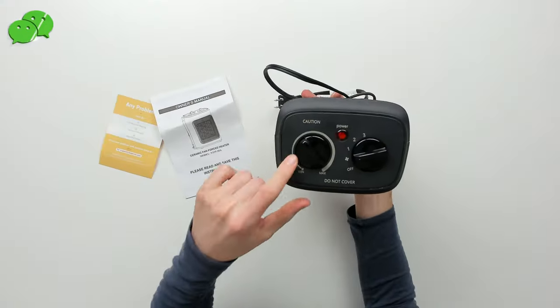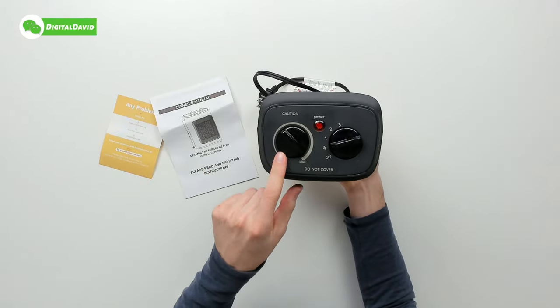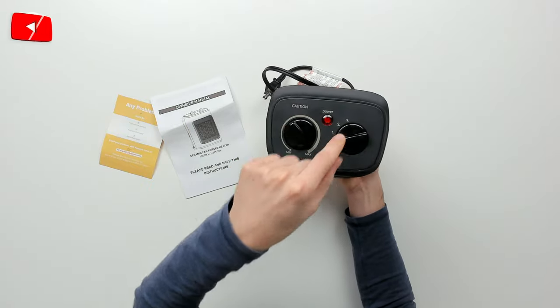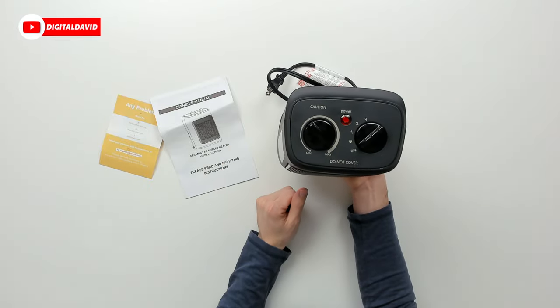So from the top, you can see we have our two control dials — min and max. Then we have our three heat settings: 700, 900, and 1500. We also have a fan setting if we don't want any heat, and off. You can see our power indicator right there.